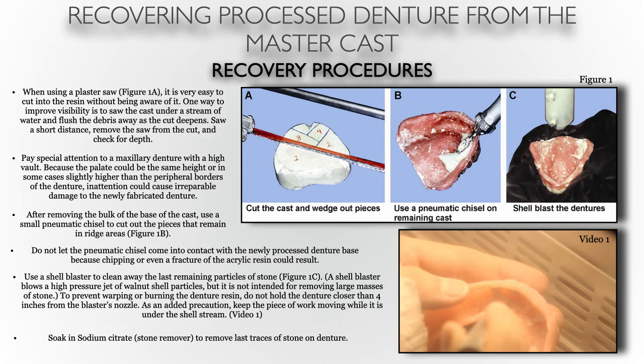When using the plaster saw, it's very easy to cut into the base without being aware of it since the model is upside down. One way to improve visibility is to saw the cast under a stream of water and flush the debris away as you cut. It can also be very easy to cut the palatal section of a maxillary denture — if the patient has a deep palatal vault, you can be cutting into the denture base while so far from the borders. So be very careful when performing these cuts.